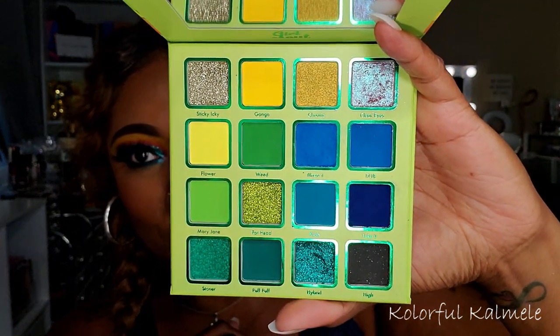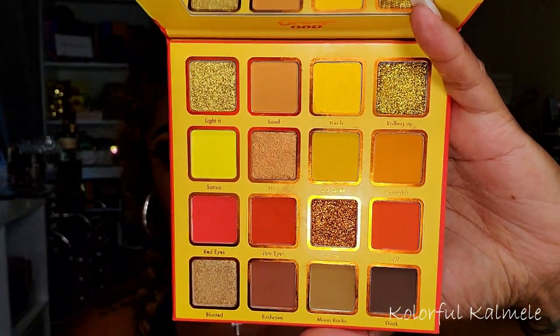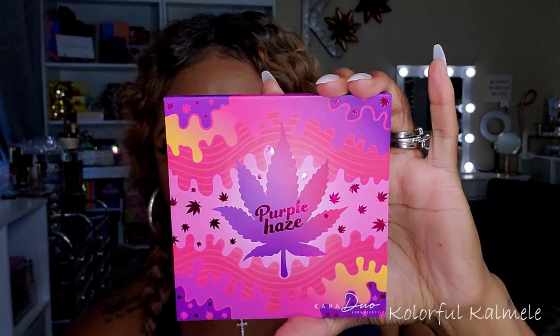Let me give you a quick look — I'm not doing swatches today, but let me know in the comments if you want swatches of these palettes. This one is the Girl Scout, and they're all marijuana-themed — hence the little marijuana leaf. This is the Girl Scout: absolutely gorgeous, with greens, blues, and glitters. The glitters in these palettes are so micro-fine that they were extremely easy to use. I did get a tiny bit of fallout on my cheeks, but with a glitter glue it's not a problem. This one is the Orange Pop — very pretty.